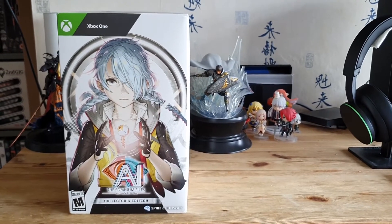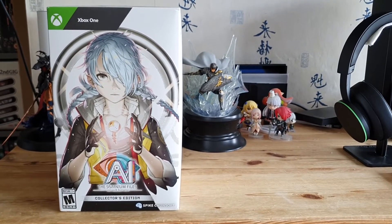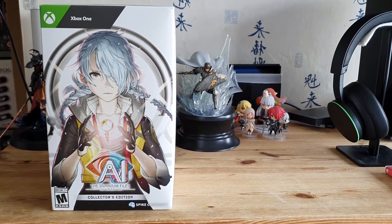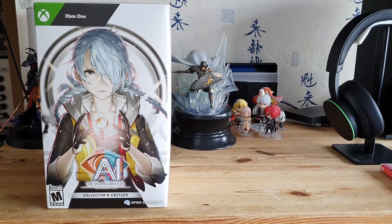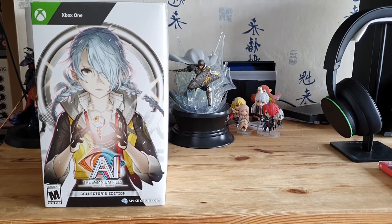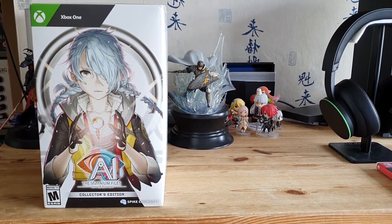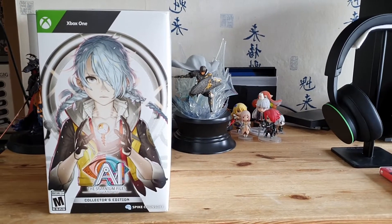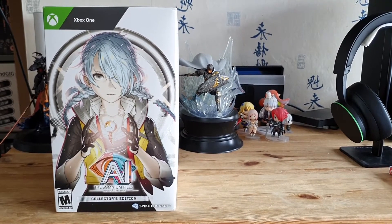The game itself isn't out until next Friday, so like six days from the time I'm recording this. It's also not getting a physical collector's edition — or any physical edition at all — for Xbox in the UK or Europe. So I ordered this from Amazon US, and boy was that a roller coaster. I ordered it nearly a year ago, my order got cancelled, and then like a week or two weeks ago they relisted it for about 20 minutes, I managed to snag another one, and it's just turned up six days before the game comes out in the UK.